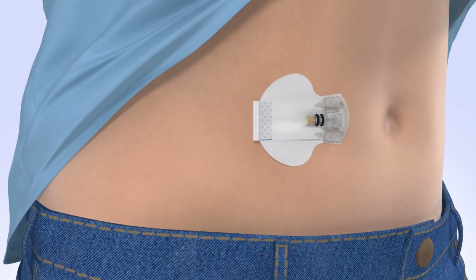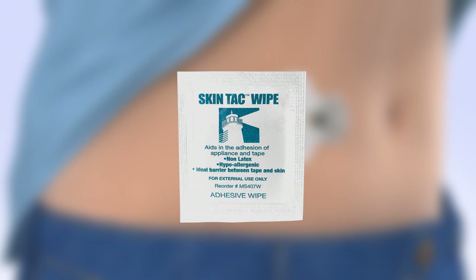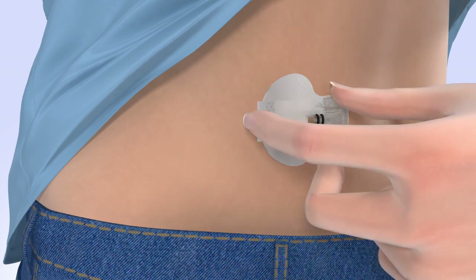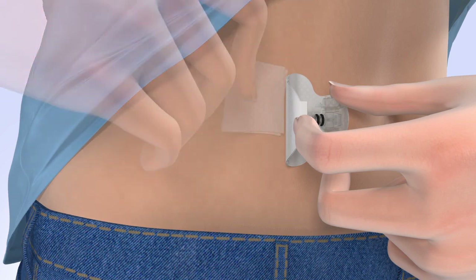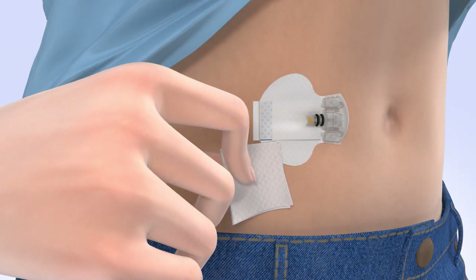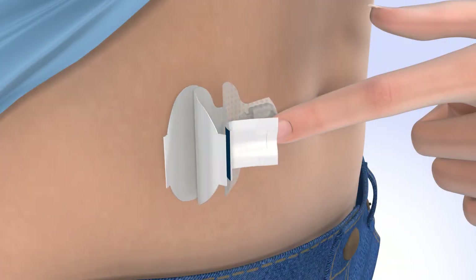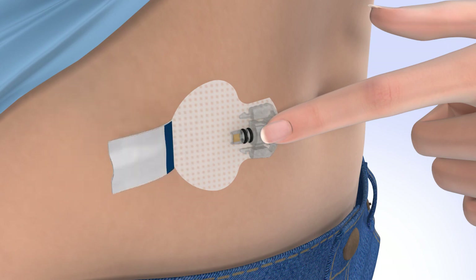Now that your sensor is inserted, you may use an optional liquid adhesive, such as Skintac, to help keep it in place. To apply the adhesive, open the packet and remove the Skintac wipe. With one hand, gently lift the adhesive pad while keeping your fingers on the sensor base to prevent it from pulling out. With the other hand, wipe the skin beneath the adhesive pad. Next, wipe the area around the sensor including the adhesive pad and wait for the liquid to become dry and sticky. Carefully remove the liner located underneath the curved adhesive pad and press the adhesive pad against the skin. Now flip the adhesive tab so it lies flat against the skin, but do not remove the adhesive liner from the tab just yet.